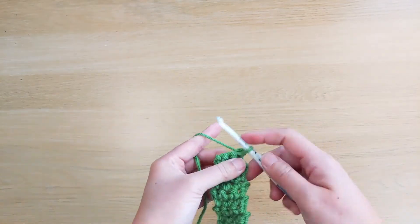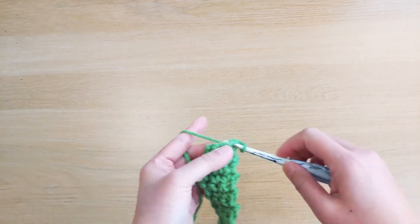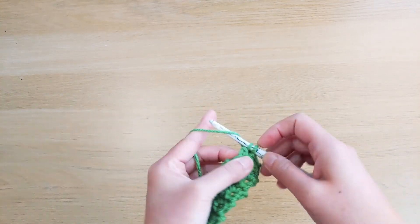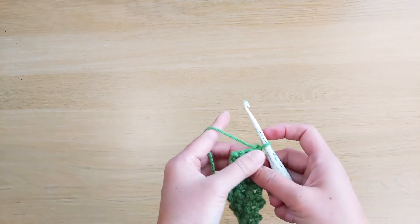So we're coming up to the last row of our single crochet stitches — row number 11. Chain 1, single crochet across, and then changes here.